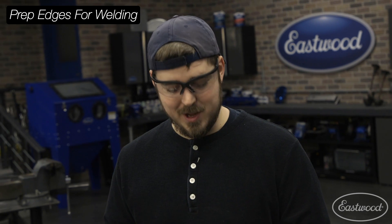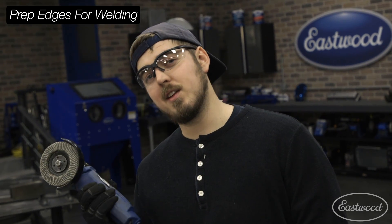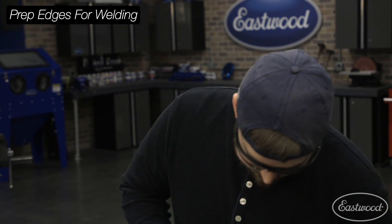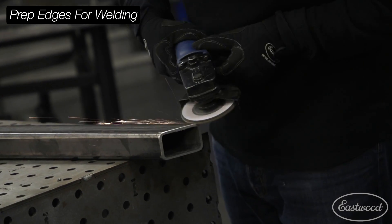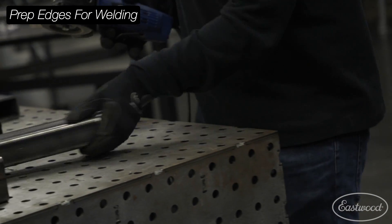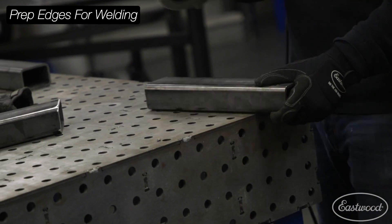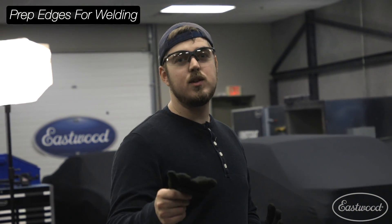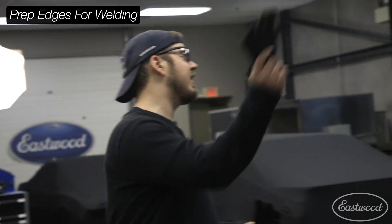So if you guys want to know how the sausage is made — when the product guys have to run out to a meeting, video guys step in. And when the video guy has to do something, then we bring in the intern.